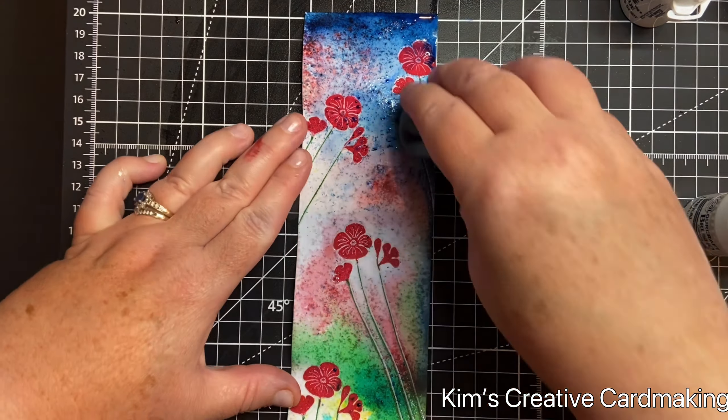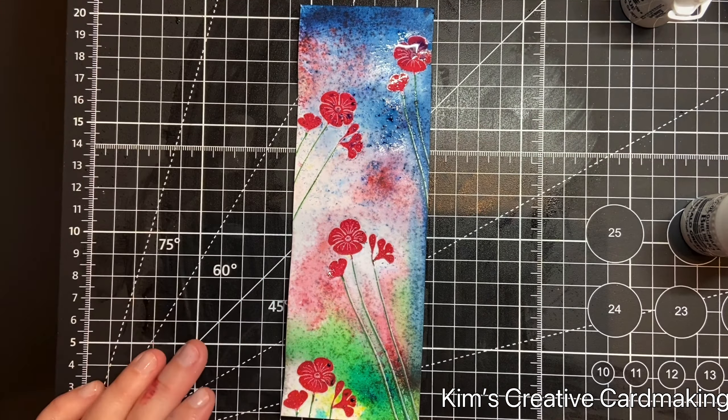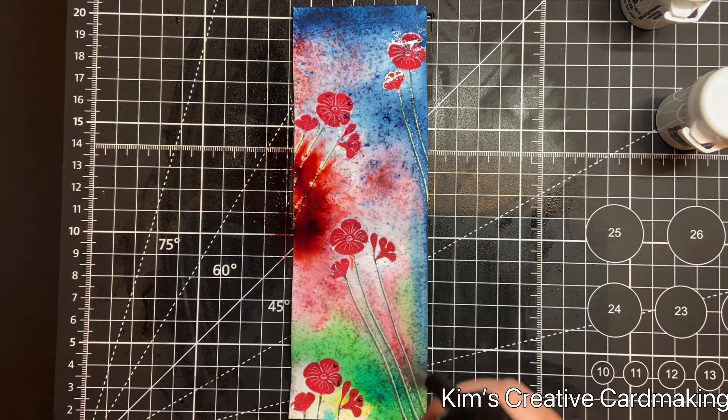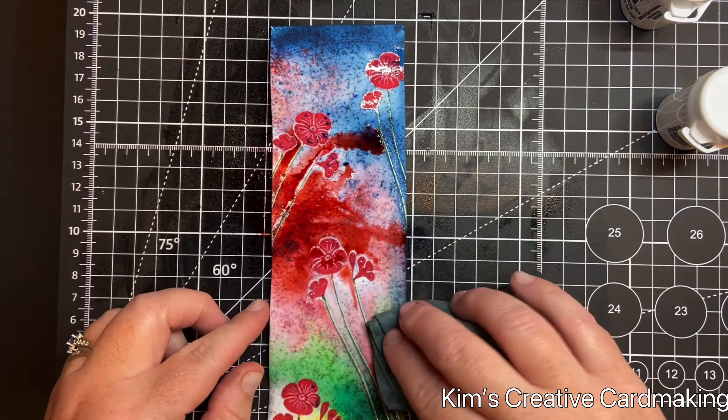I'm going to continue adding Brusho powder and water until I'm happy with the background, and as you can see the Garden Poppies continue to resist the Brusho color. To brighten up the background I'm going to add one of the Mystical sprays — this is the Golden Temple — spraying it in the white areas, adding a little more water, and allowing this to dry naturally. Once completely dry I can add a bit of ink to the bookmark as well.